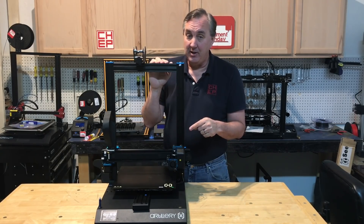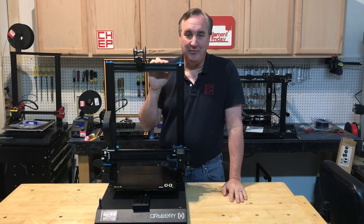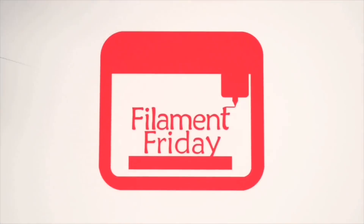There are things I like about it and things I don't, and I'll explain it all on today's Filament Friday. Filament Friday is brought to you by these Patreon supporters.